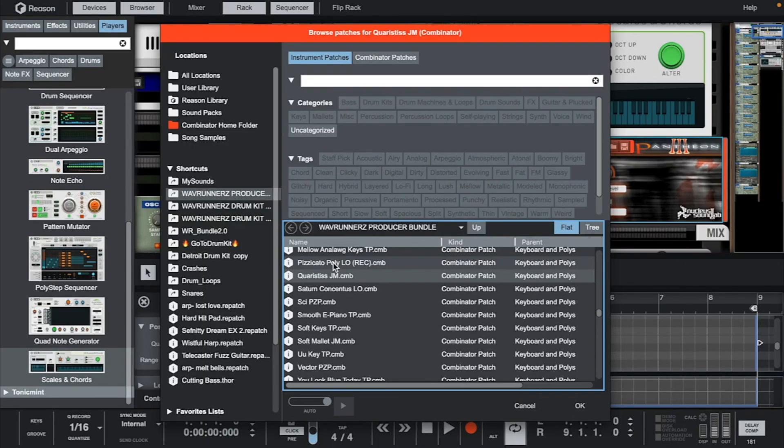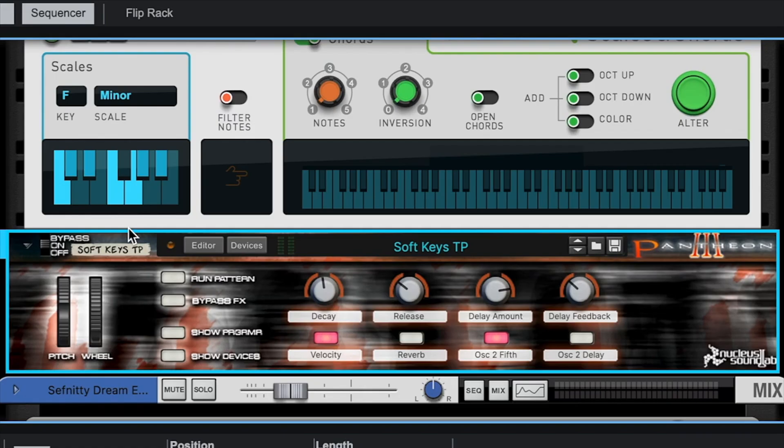Let's go to the keyboards and poly section and find a bell to start with. Right here — let's use the half-step notes to create a dark arpeggio.